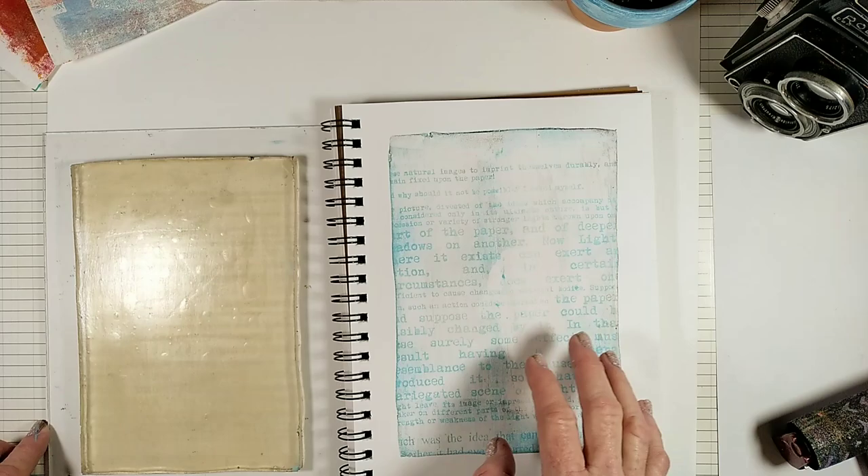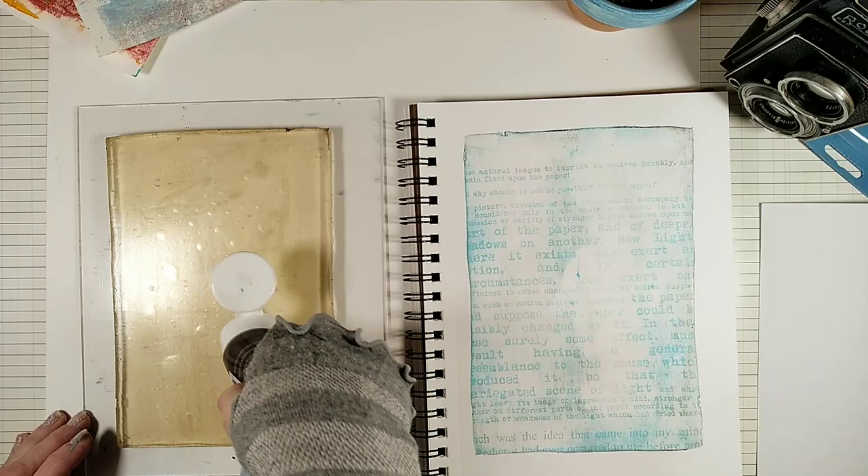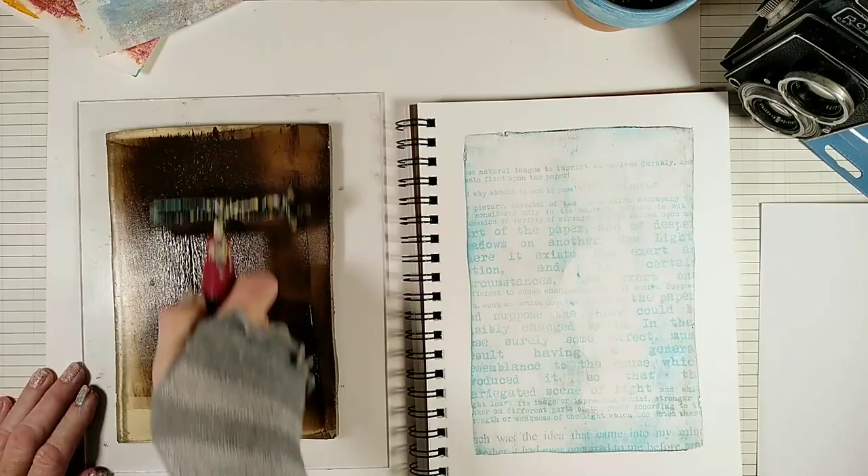Now let's print our photo over the text. And for the photo, I'm going to use raw amber.